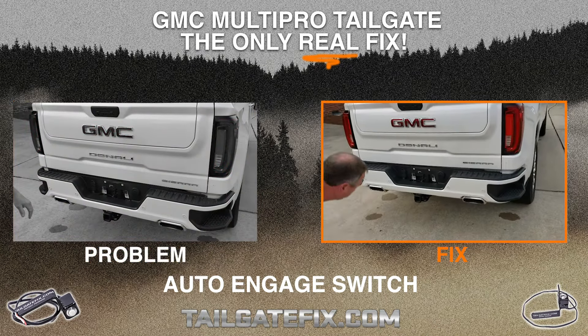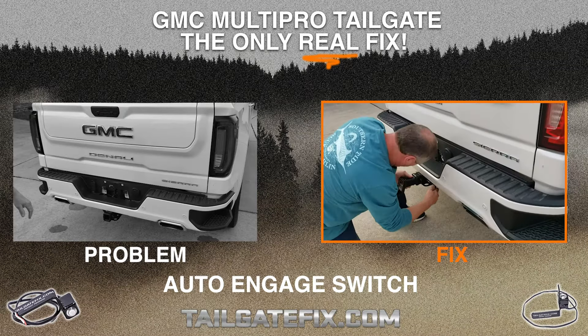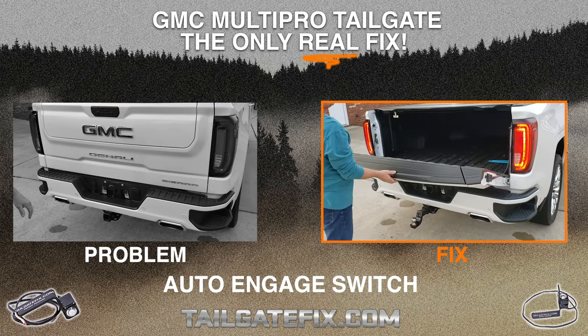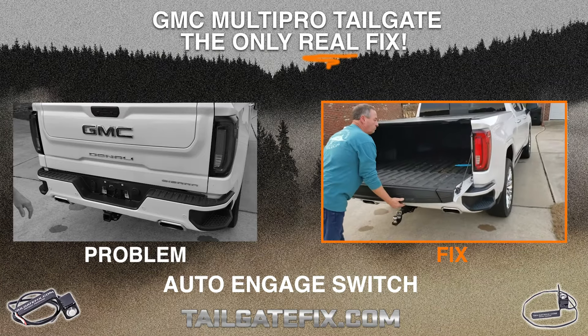All Jim's doing is installing the hitch in the receiver, just like you would normally. As soon as that's installed, our split gate override switch detects it's there. He lowers the gate. When he tries to lower the mid gate, you see nothing but the lights flashing. So we've just protected that tailgate.